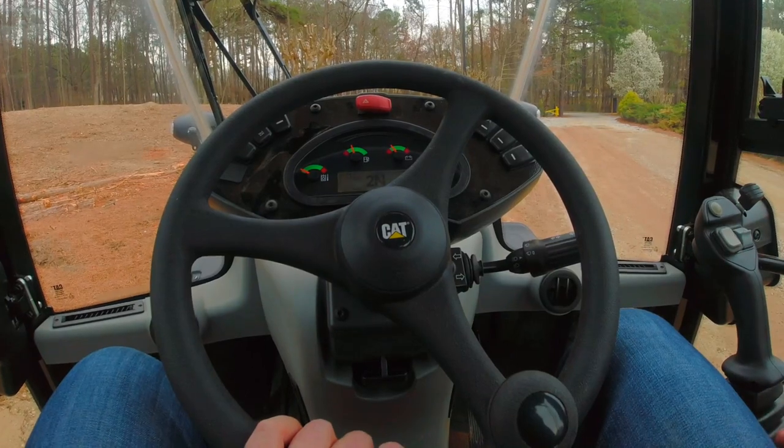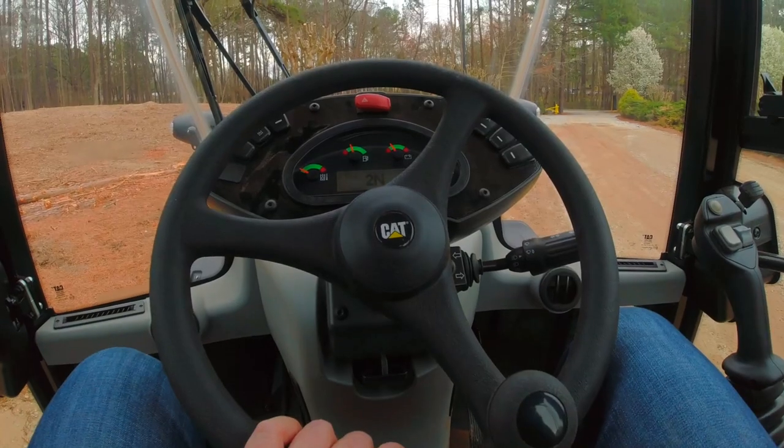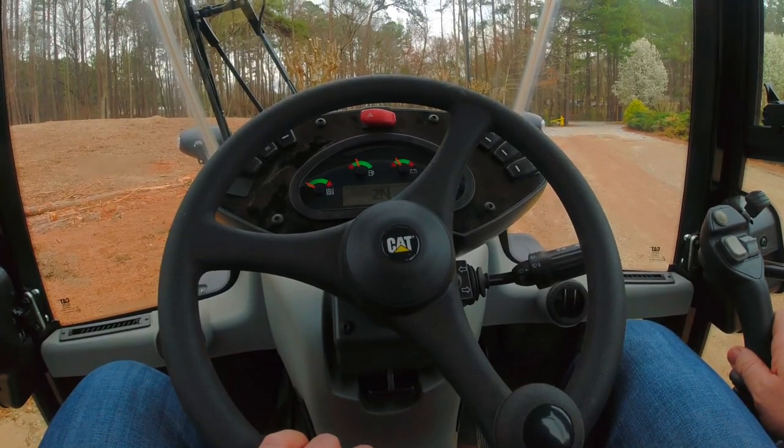In order to do that, I've already got my machine keyed on. Now I'm just going to simply lock my implements, and with a quick motion of my joystick, I can turn that float function on and off.